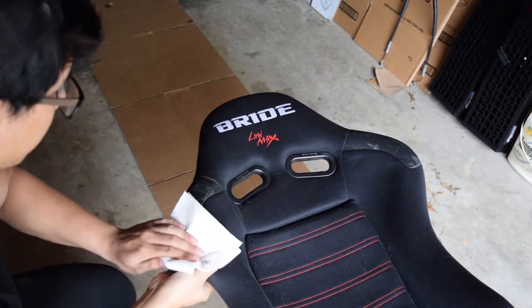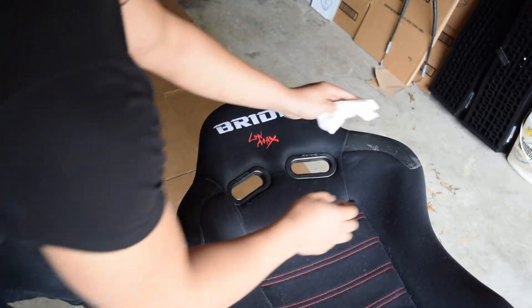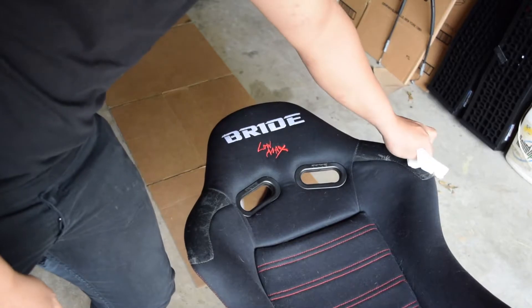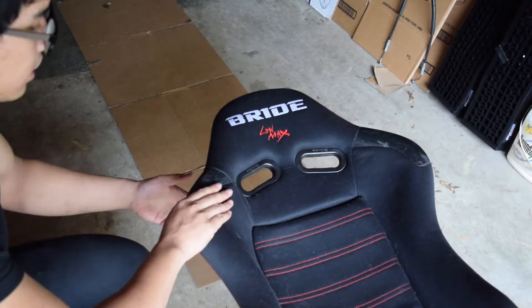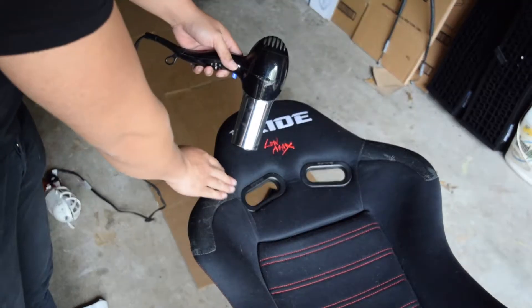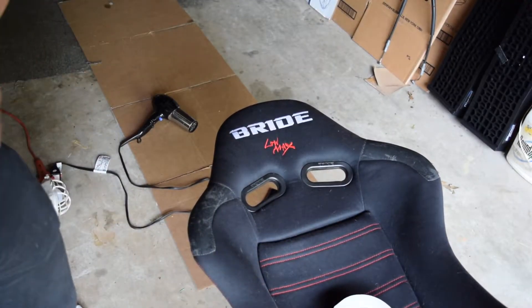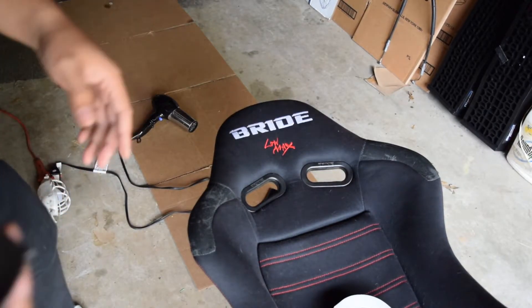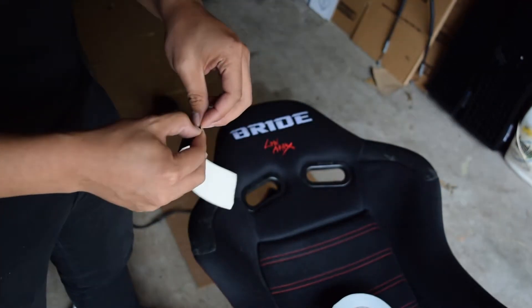First step, you're going to want to clean up the area that you're trying to flock. In this case, it'll be this area. I'm just using water here. Let that area dry before moving on to the next step. This part's not really necessary, but if you want, you can mask off the area that you're trying to paint on.